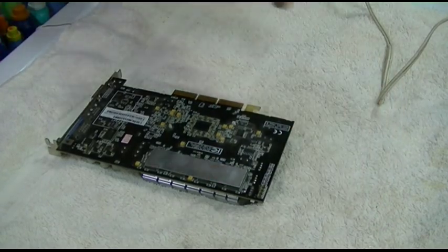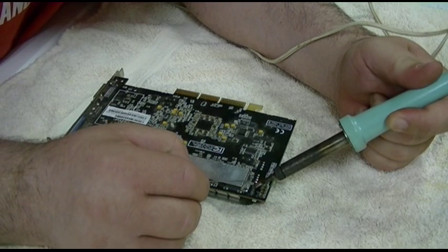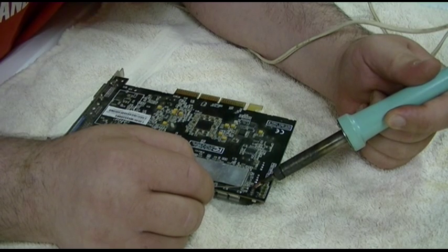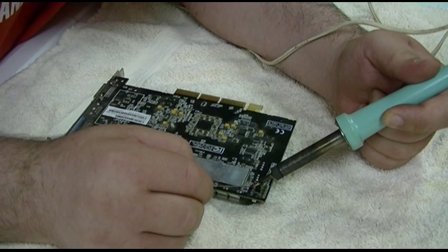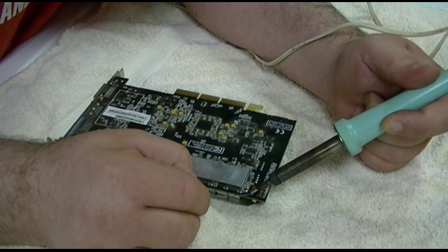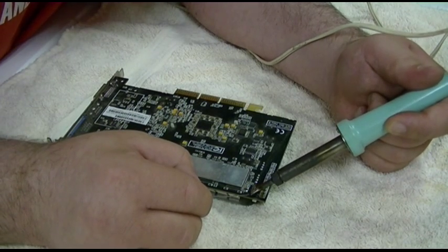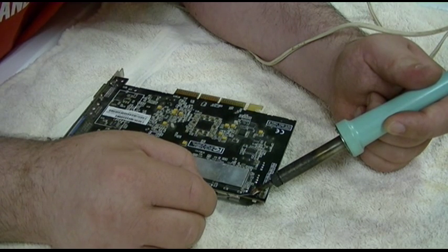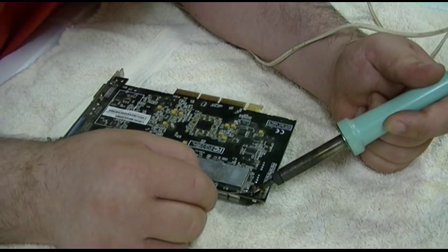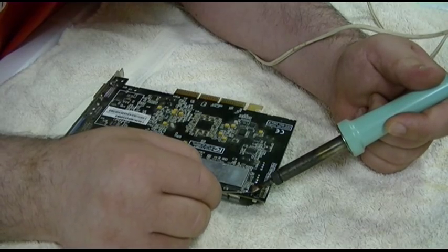I'm just waiting for my iron to heat up and we'll get started. I'll try not to block this as best I can. This is the iron I've used for many years — I think it's only like a 25-watt iron, not very powerful. It doesn't look like it's doing a good job — it's actually heating these pins. Okay, that's looking better. Yeah, that's looking a little shinier. I'm just going to finish playing with this.